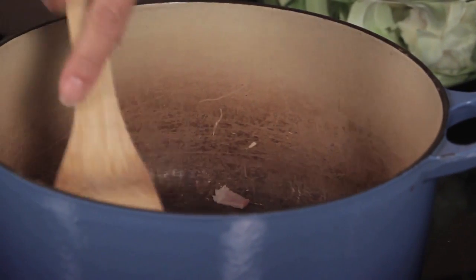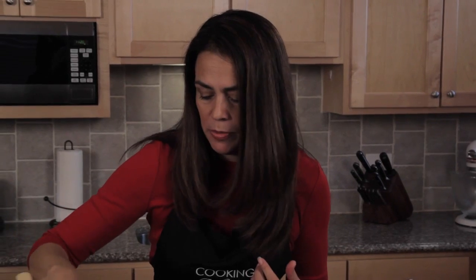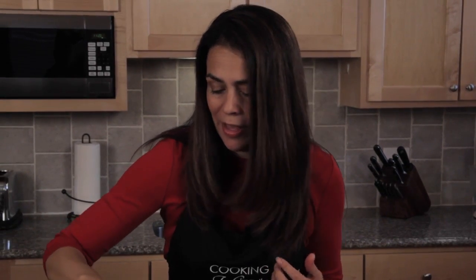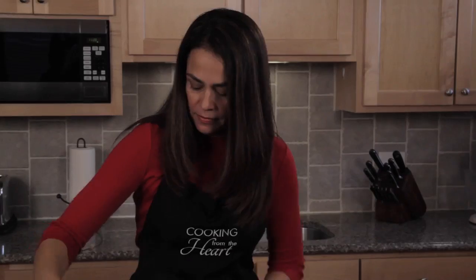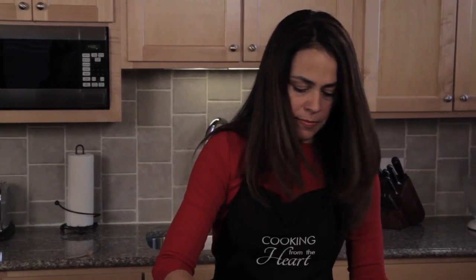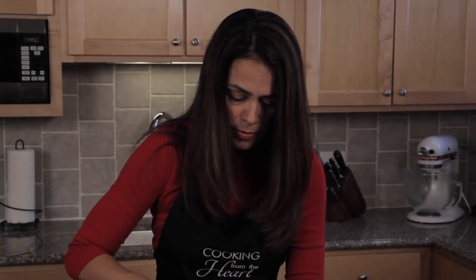Give my bacon a little stir. This is going to render off about a tablespoon — probably not even a tablespoon, maybe half a tablespoon — of that delicious bacon fat. But it's going to add so much flavor. I'm going to chop this cauliflower up into as small pieces as I can, because the smaller the pieces are the quicker it's going to cook. Don't forget about your bacon; you don't want it to burn.